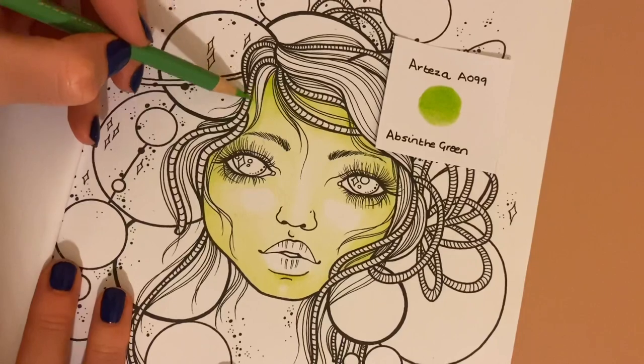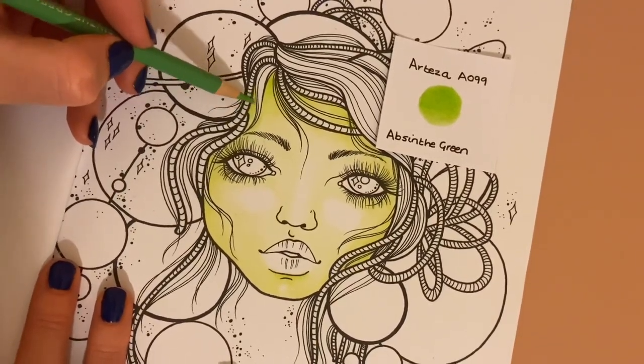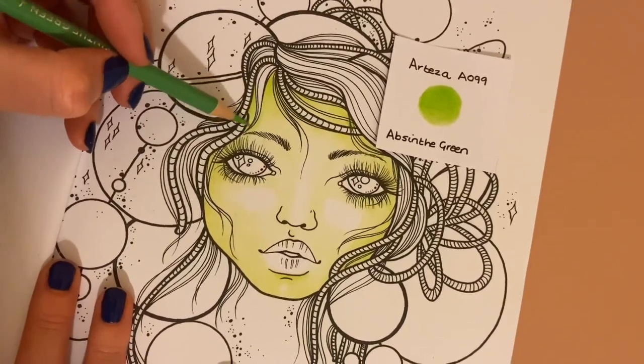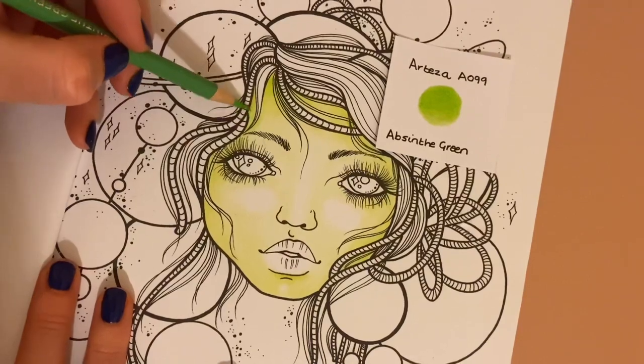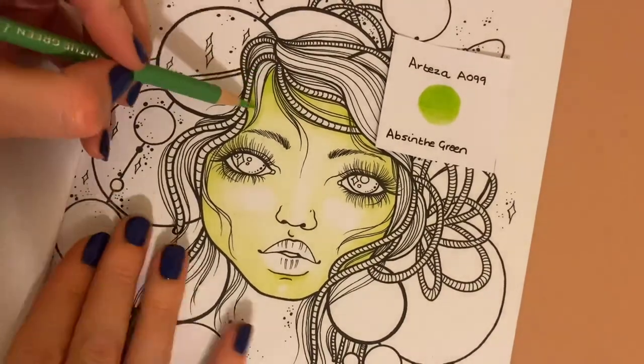Does anyone else feel they're better at unusual skin colours rather than average skin tones? Is it just me being weird?